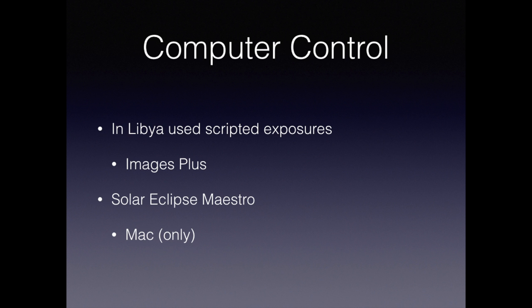The most sophisticated approach is to combine using a tracking mount with scripting exposures on a computer. In Libya in 2006, I used Images Plus and scripted a series of exposures that covered the full range of phenomena. In 2017, I intend to use Solar Eclipse Maestro. This program is very sophisticated, runs on a Mac, and will completely control your camera based on when the eclipse occurs at your particular location.